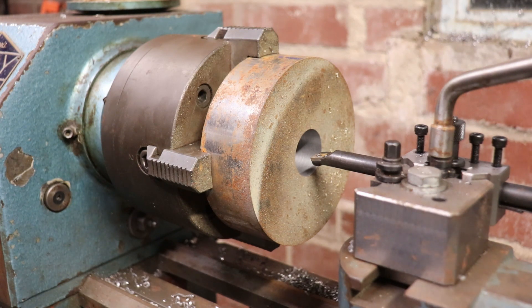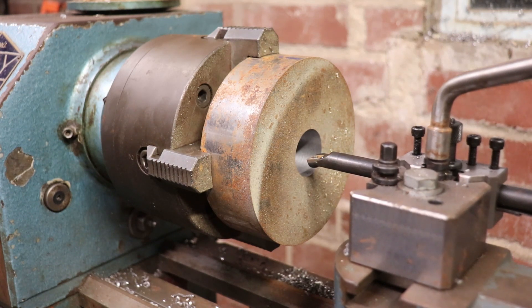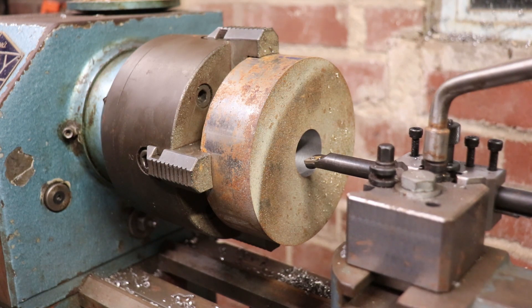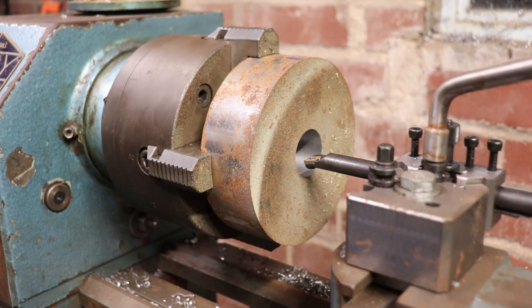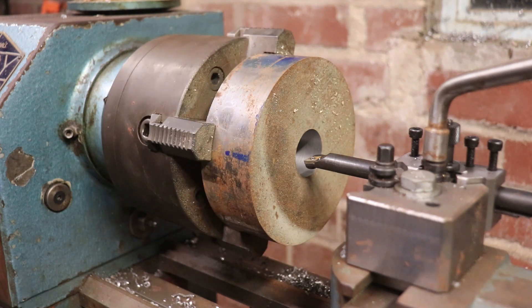I'm almost on size, so I'll take my next cut. Set that. Reverse, reverse — let's go.